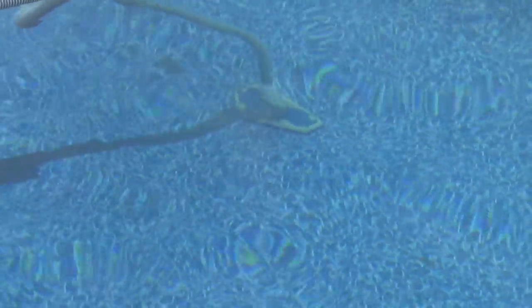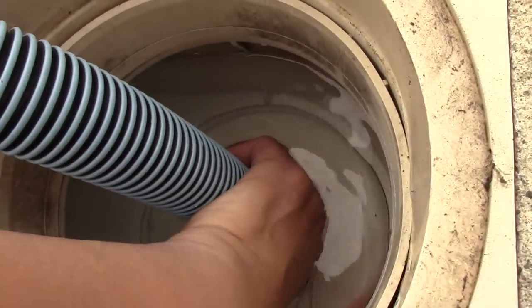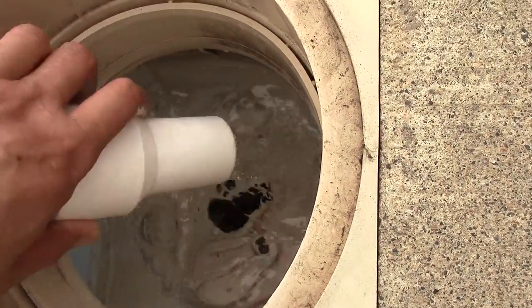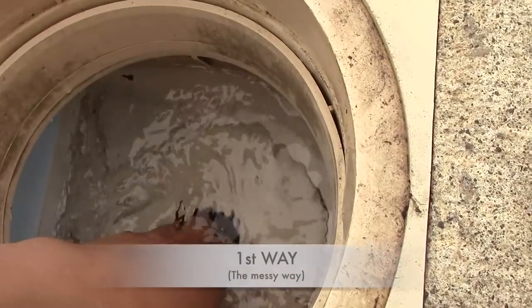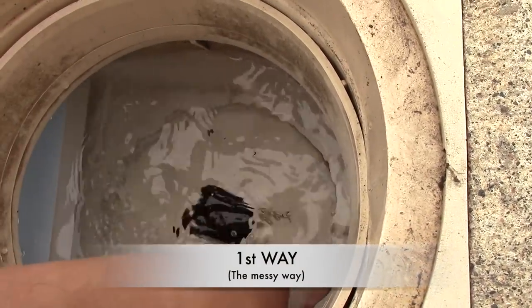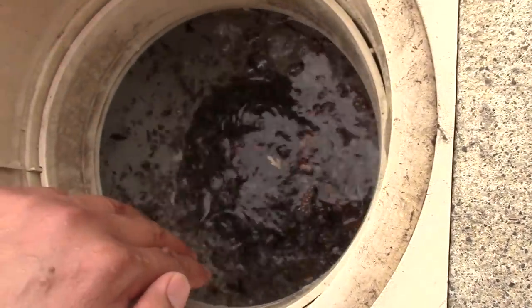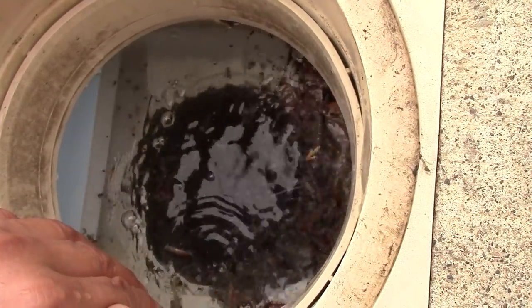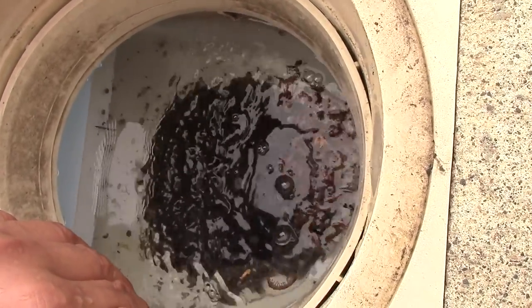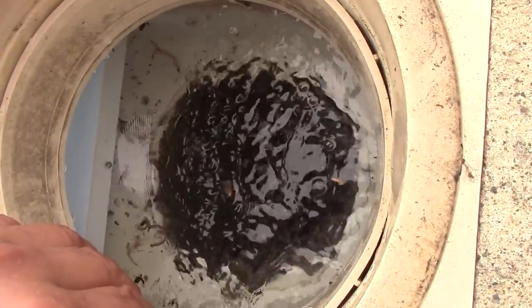When we're done vacuuming, there's two ways to remove the skimmer basket — the messy way and the clean way. Here's the first way: as you can see, once you shut off that pump, all that debris comes back up. Therefore, I turn the pump back on until the debris sits back down in the skimmer basket.